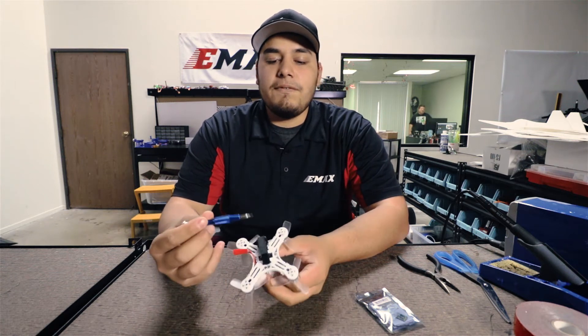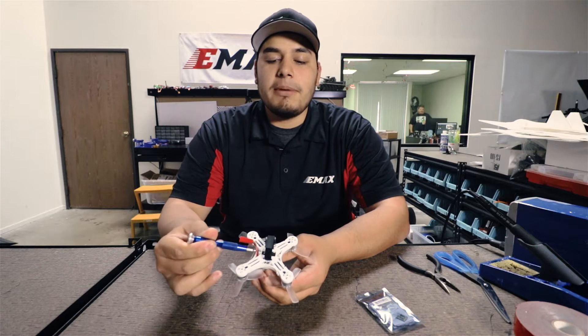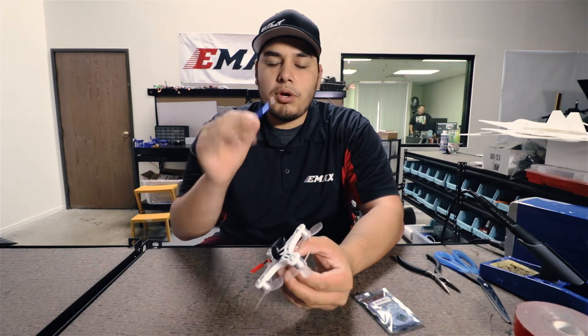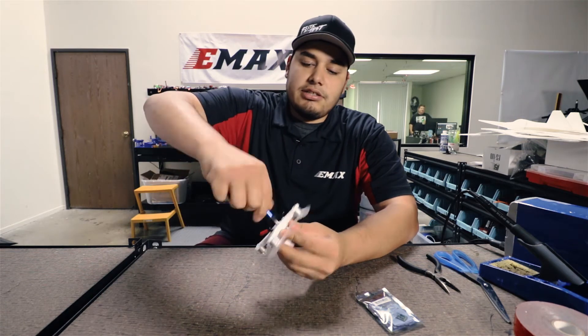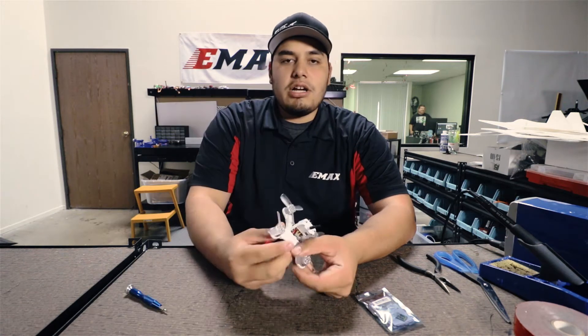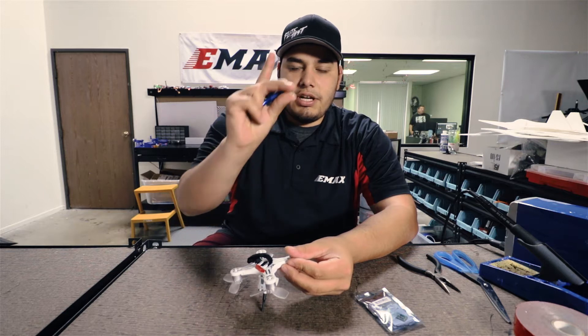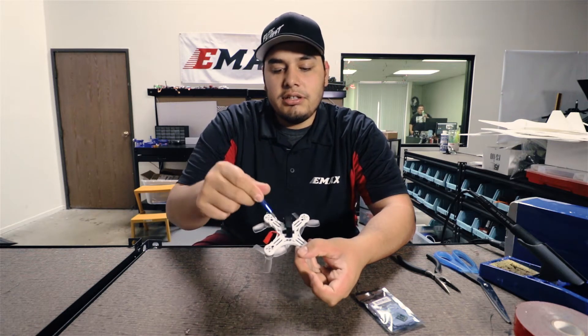To do this, if you flip it over, you'll see that there are two screws — one right here and one right here by the JST connector. Go ahead and unscrew those using a 1.5 millimeter hex tool, simply turning left on each screw. I went ahead and took off the two screws at the bottom — you'll see we no longer have a screw here or here.